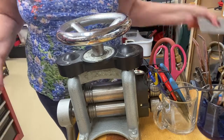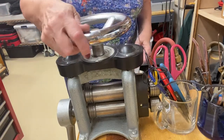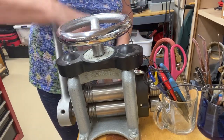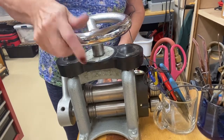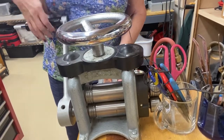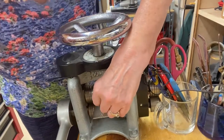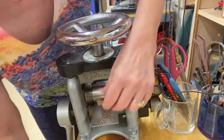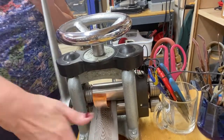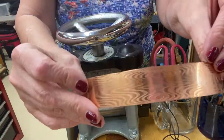Now this next piece I'm going to do is a 22 gauge, which is just a little bit thicker. So I'm going to adjust this until it actually works — that's just a little too tight. I normally just play with this to get it where I want it to go, because it's just easier. Now this is coming through. You can see I'm also just bending that down a little bit so it goes smoothly. And then you can see this pattern — oh my gosh, this is just so beautiful.